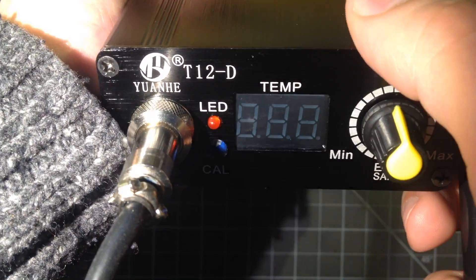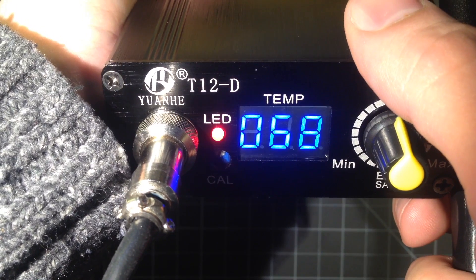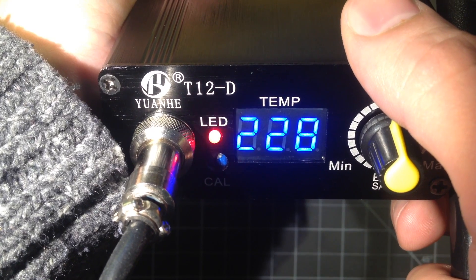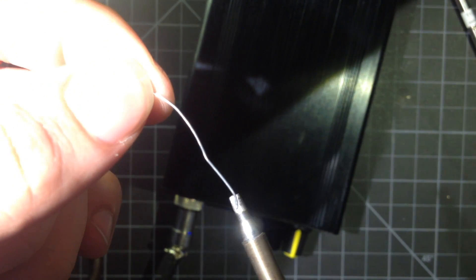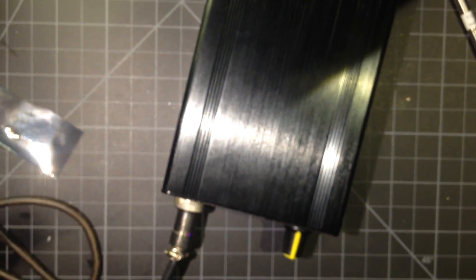There is a slight delay — I guess the capacitor has to warm up — but then we just start rising in temperature very quickly. The target temperature, I believe, is 240, and we're already there. And I can just show you now that we're melting the solder. This thing works very quickly and very well.